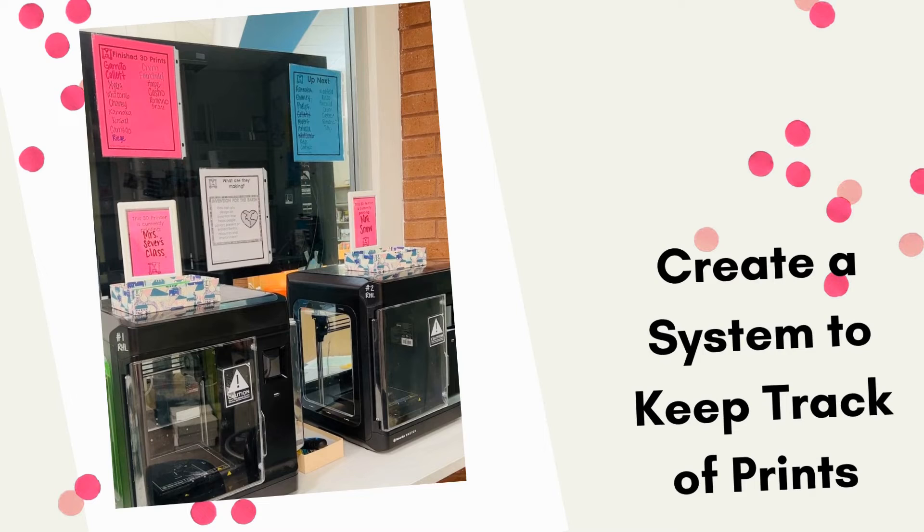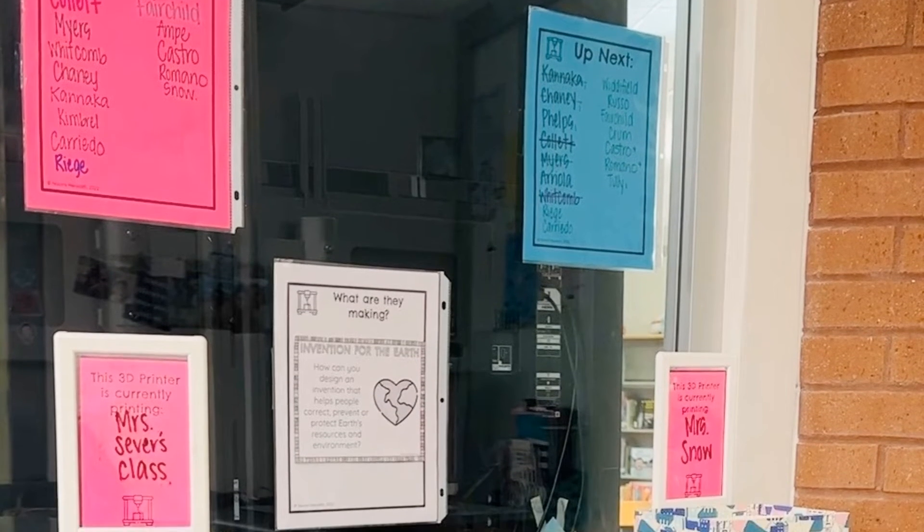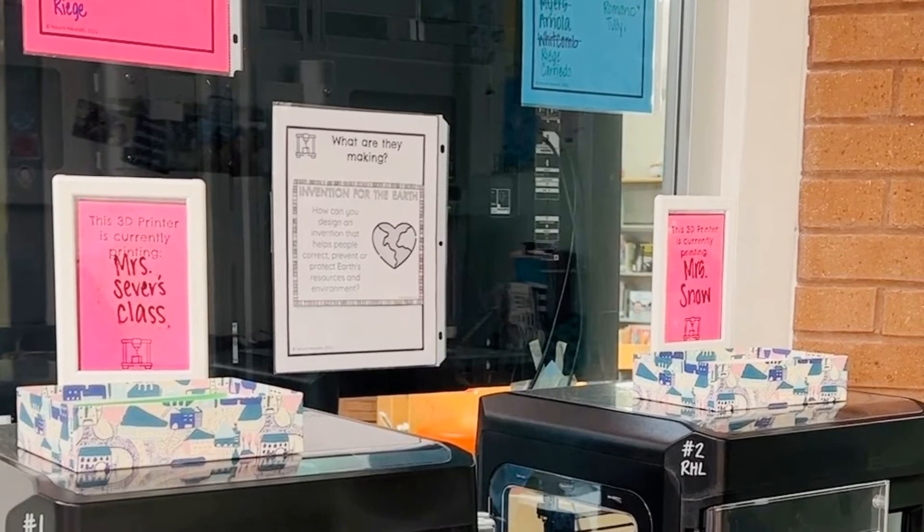The last tip when it comes to 3D printing in the elementary classroom is to create a system to keep track of prints. The hardest part of 3D printing is the teacher management side. With over 500 students in my school all creating a design, that is a lot to keep track of and things can get lost really quickly. I have a whole free template set in my TPT store, Naomi Meredith, where you can get templates to set up a 3D printer station to help you stay organized and get students involved in knowing what is printing. The number one question you'll get asked is 'what is printing right now?' — so even having a sign showing what project and grade level is going, and their teacher, will help answer those questions for you.